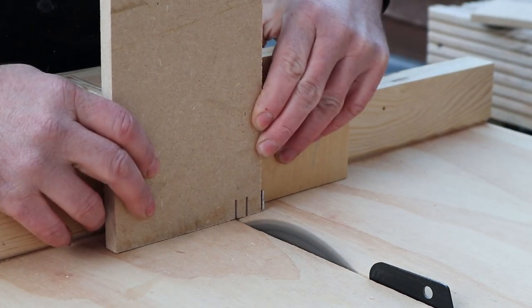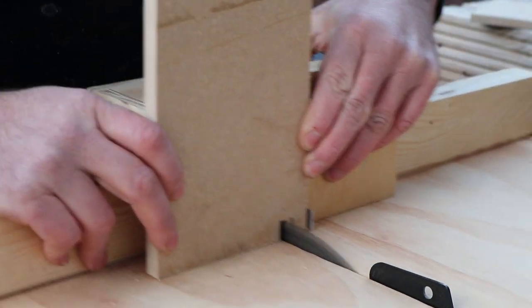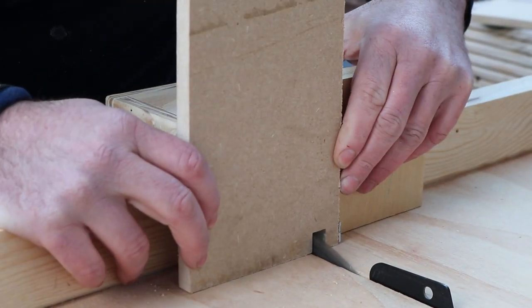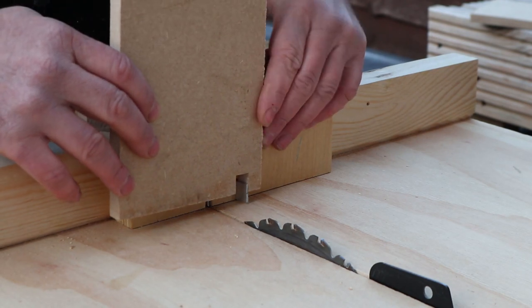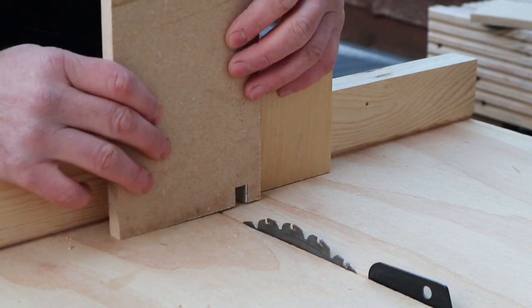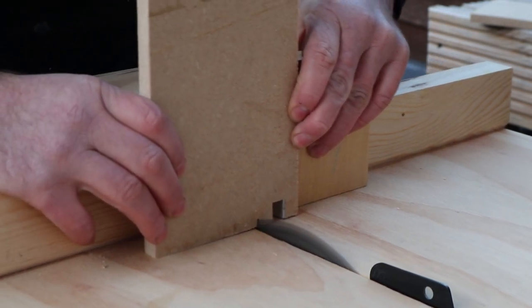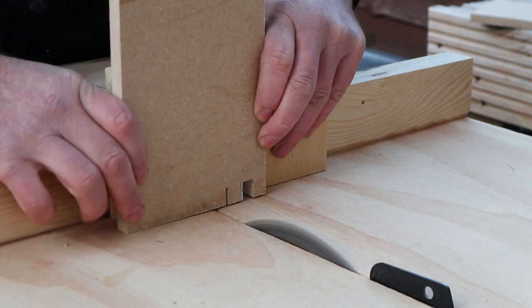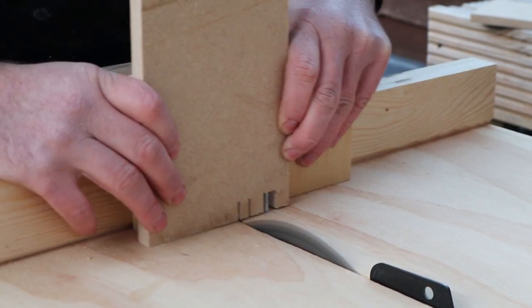Now you've made these two cuts — that's the first socket for a finger joint — so you can clean up the wood in between the cuts. To make the next socket, you lift the stock up over the stop ensuring it's flush on one side, make your cut, slide it across to the other side of the socket, make your second cut, then clean up the wood in between. You do this all the way down the piece of stock you're cutting.